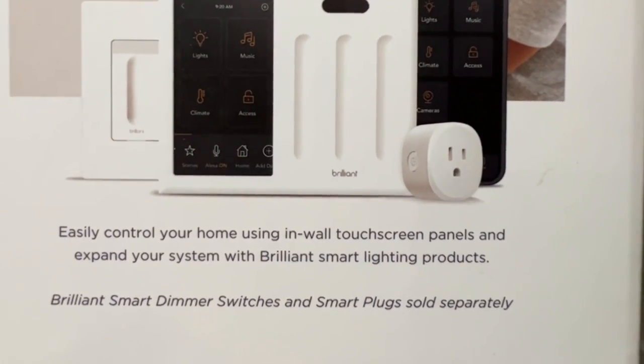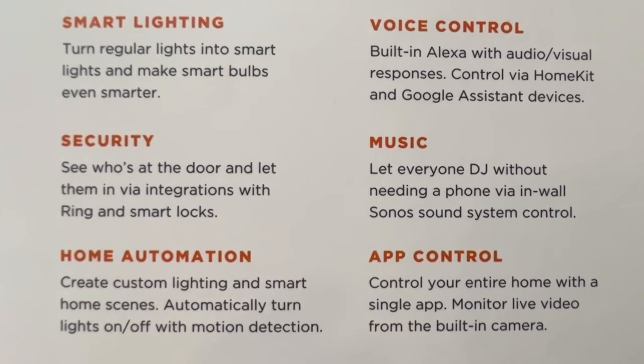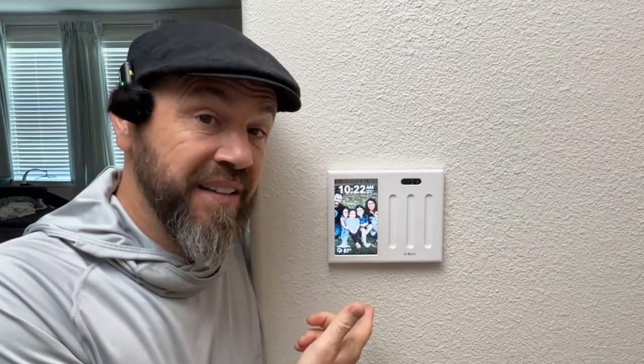They also have dimmer switches and smart plugs. Here's a list of features the Brilliant Smart Home Control can add to your home. You can find this product on Amazon. If this video helped you with the installation process or with deciding whether to get the device, let me know in the comments. If you like tool, tech, DIY, and deal videos, please like, share, comment, and subscribe. I'll continue making those types of videos — until next time, all the best to you and yours.